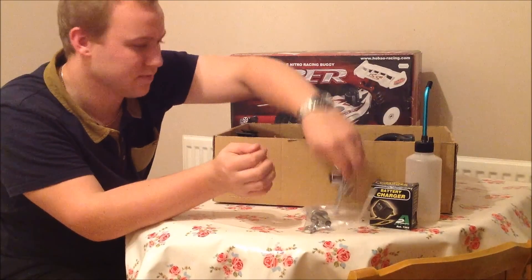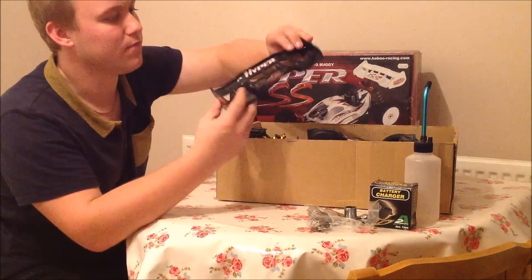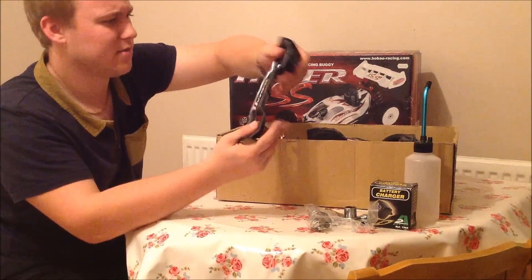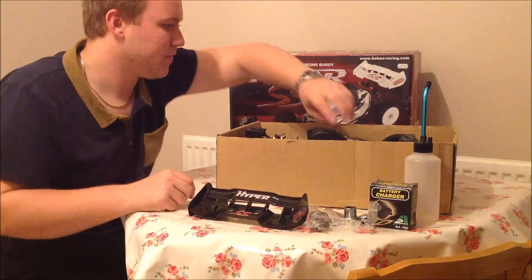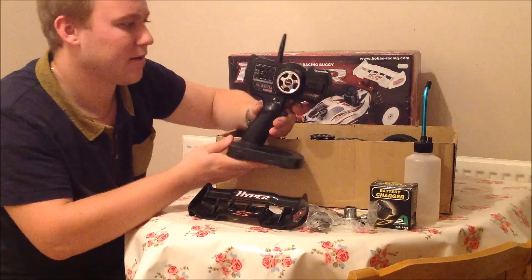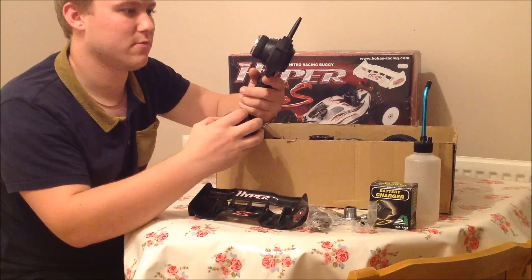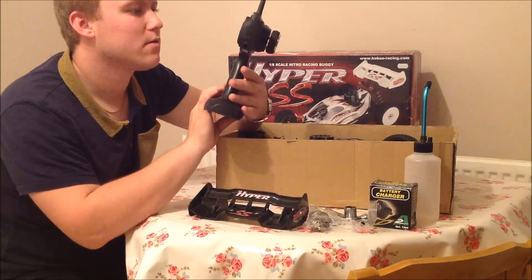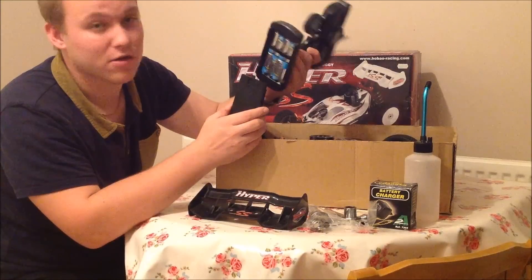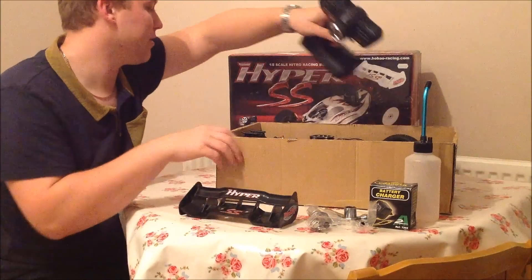There's a socket wrench for the wheels too. The rear Hyper SS wing is actually really well made — it's pretty strong. The controller is the standard three-channel 2.4GHz system. Unfortunately it takes eight AA batteries, which is not ideal. It's pretty nice though — not bad — just a bit too heavy for what it is.